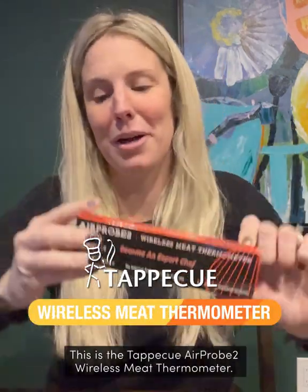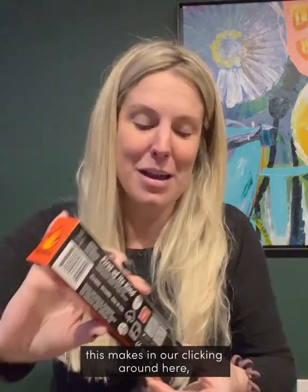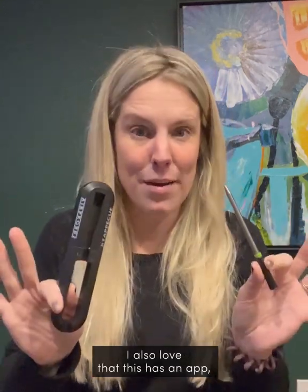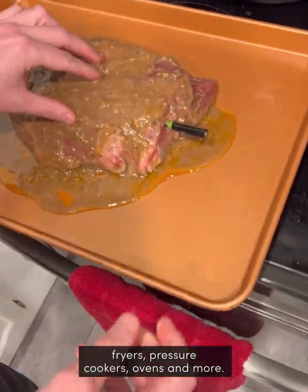This is the Tap-A-Q Air Probe 2 Wireless Meat Thermometer. I'm so excited to see the difference this makes in our cooking, making sure everything's cooked right the first time. I also love that this has an app, so it connects straight to your phone. You can use the thermometer in air fryers, pressure cookers, ovens, and more.